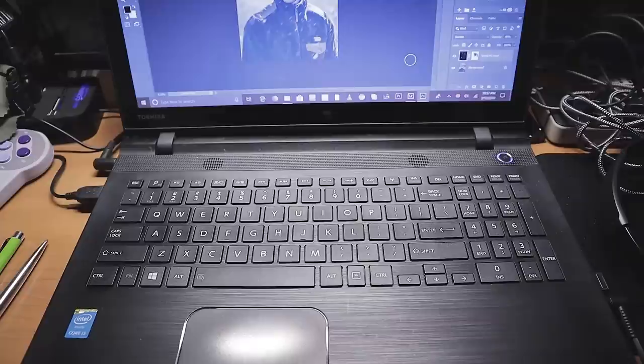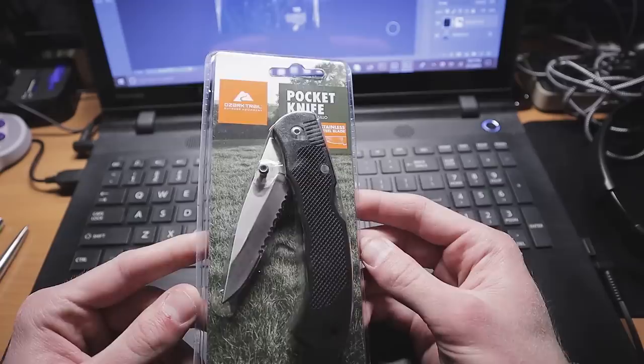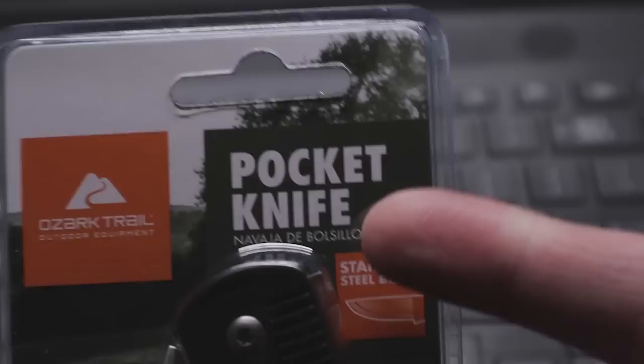For anybody wondering why my computer's open — I have Photoshop open and it decided to freeze on me. I'm trying to export a picture and it ain't working, so screw that. Anyway, that's not what we're talking about. We're talking about this pocket knife, the infamous Ozark Trail knife — pocket knife, whatever you want to call it. This is the main star of our show.